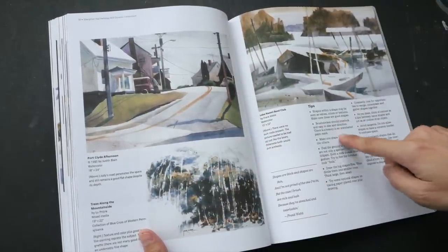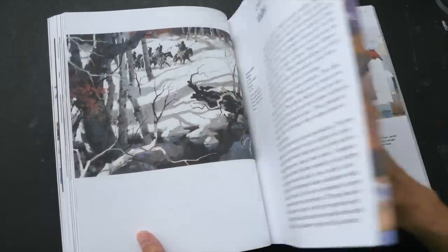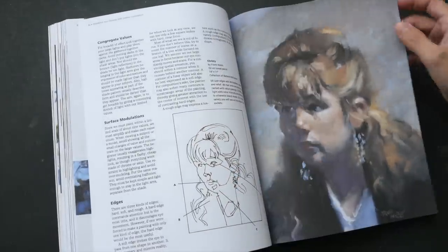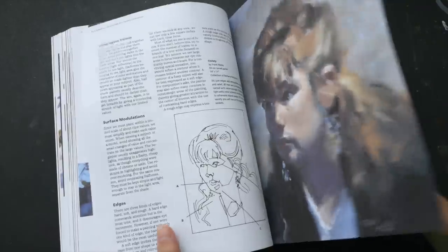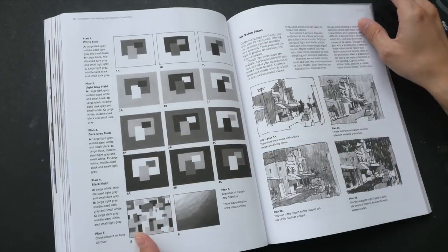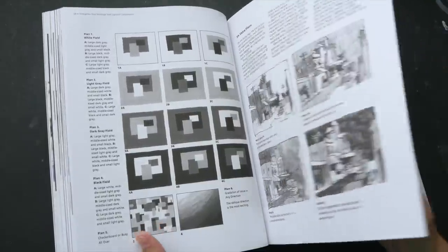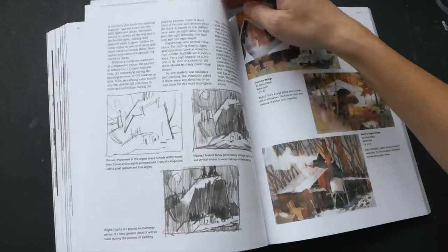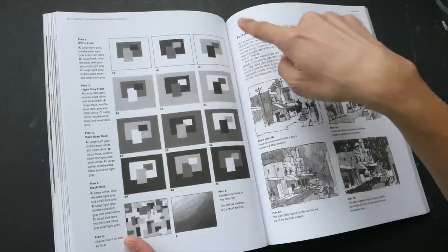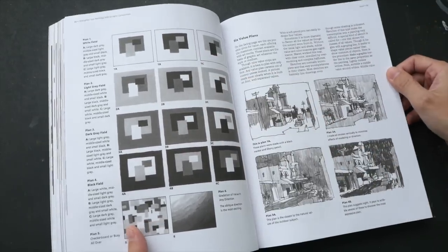There are short brief tips here and there throughout the book. This is chapter five on value. The subjects are quite varied — still life, landscapes, cityscapes, portraits, and people. This is a study on tonal values: white against dark, dark against white, gray against light, light against gray. There are so many ways to play around with light, white, gray, and black to create contrast — and these different examples show how to apply the concepts.